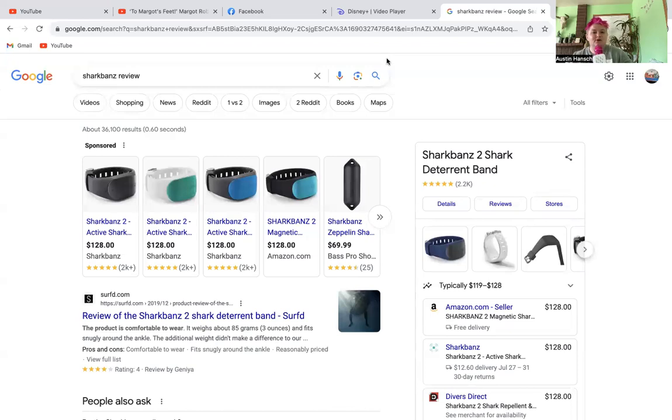If you watch the videos about this product, you'll notice they are literally doing something you don't do daily in the ocean. You don't go out on a boat with a board and a dummy and bring bait to literally lure sharks into your surroundings. Their testing method is so beyond ridiculous, and I don't know why this product even exists.